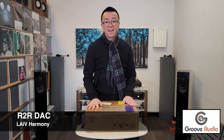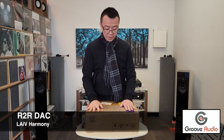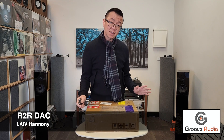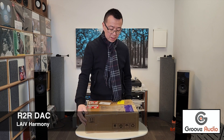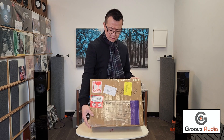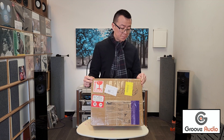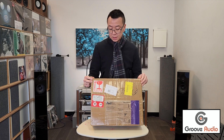Hello everyone, hope everyone is keeping warm — today's weather is wet and cold. Today I'm gonna unbox another exciting product, and this time I've got this parcel from Singapore, specifically from China. This is LAIV Harmony, spelled L-A-I-V Harmony, and this is a deck that's new in the market. Let's cut this open.